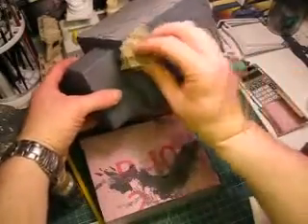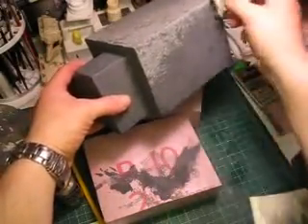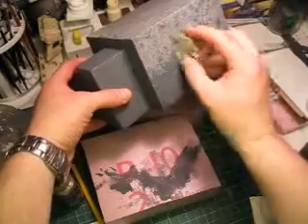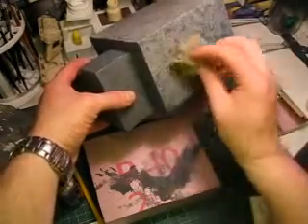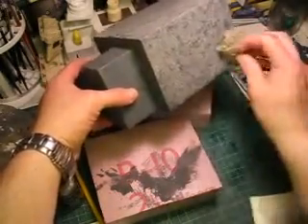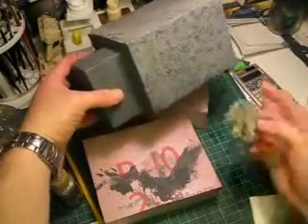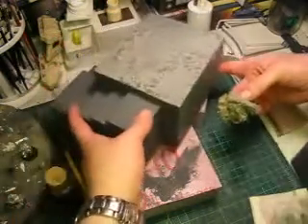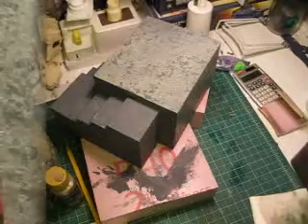Going on to the next coat — putting it in the middle here. You can see it actually dries a lot lighter and blends in a lot more. You can start to see the three or four different layers of grays and the beige that's thrown in there as well.